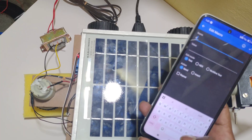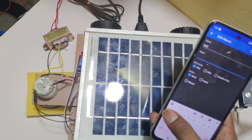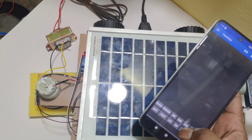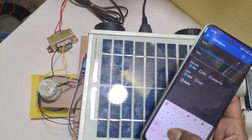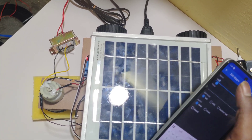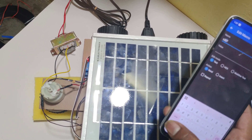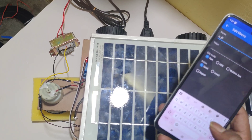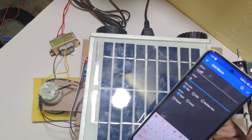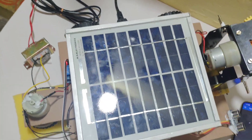For cleaner on, the value will be '1'. For cleaner off, configure accordingly. We need to set this configuration only for the first time. After configuring, you can control the robot.